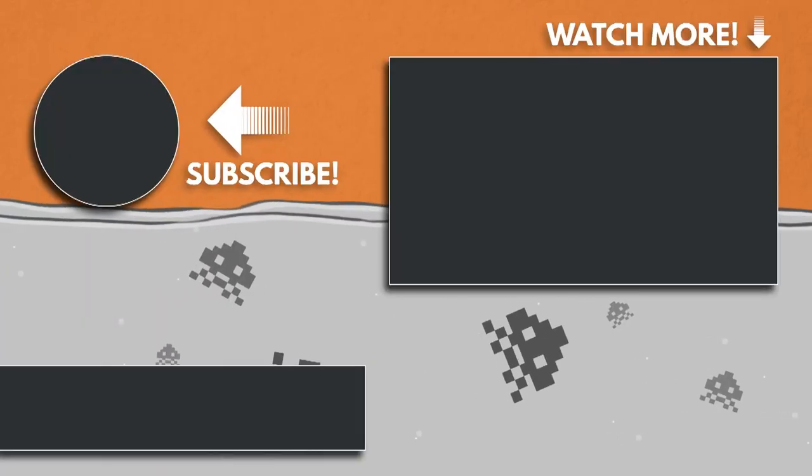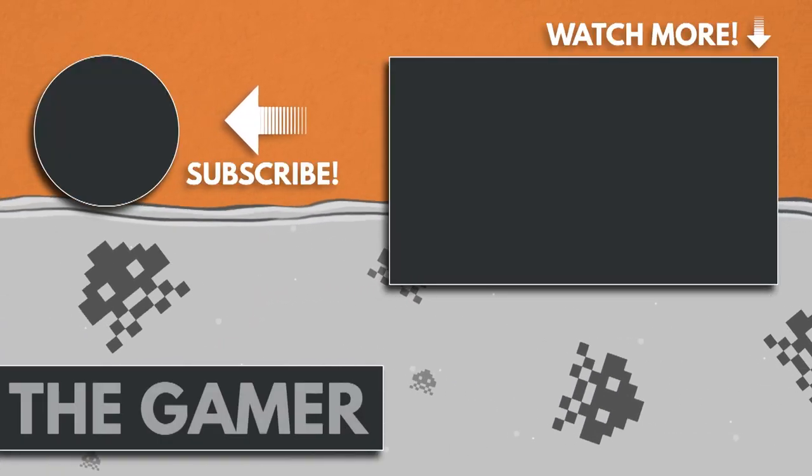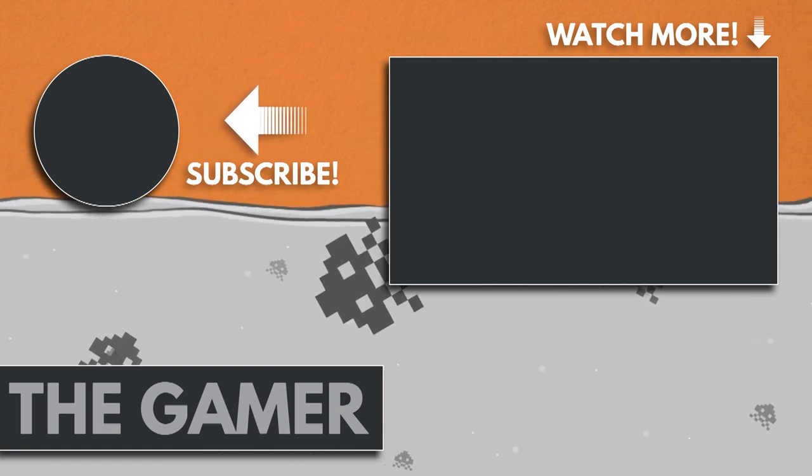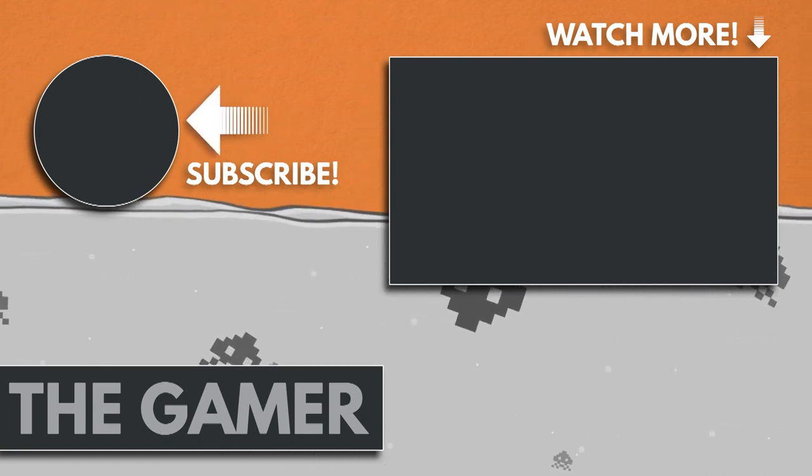I hope you enjoyed that. If you did, please like, subscribe, or comment — or do all three. It'll make me feel good inside. Bye.